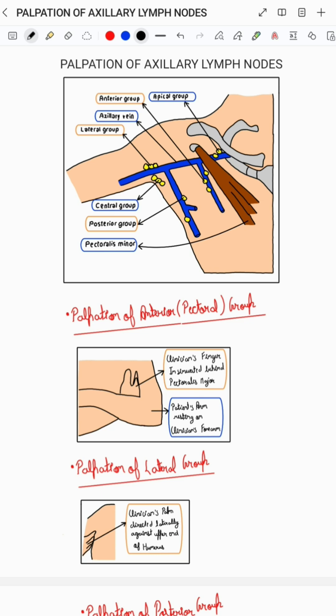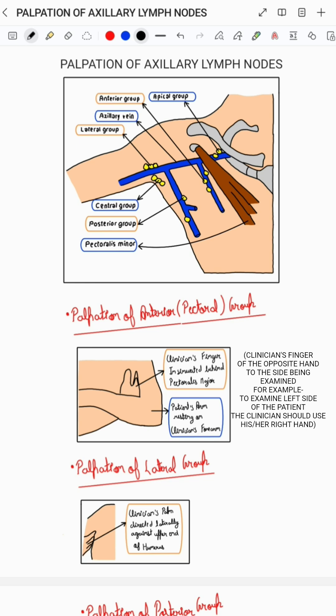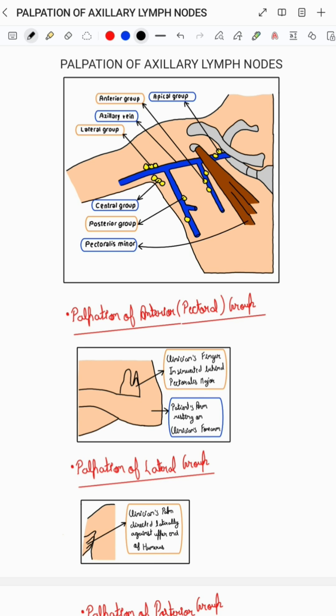To palpate the anterior group of axillary lymph nodes, the clinician's fingers of the opposite hand to the side being examined should be insinuated behind the pectoralis major muscles, with the patient's arm resting on the clinician's forearm, and then the clinician should try to palpate the lymph nodes with the pulp of the fingers, as you can see in the corresponding diagram.